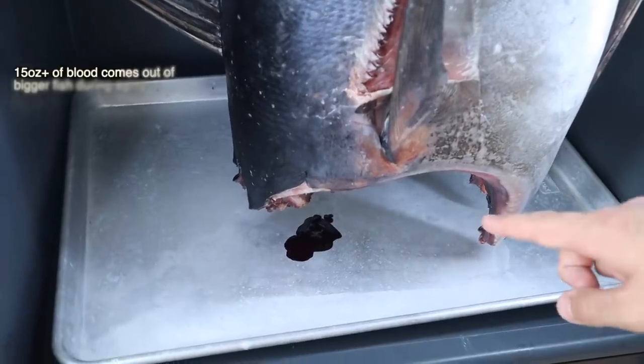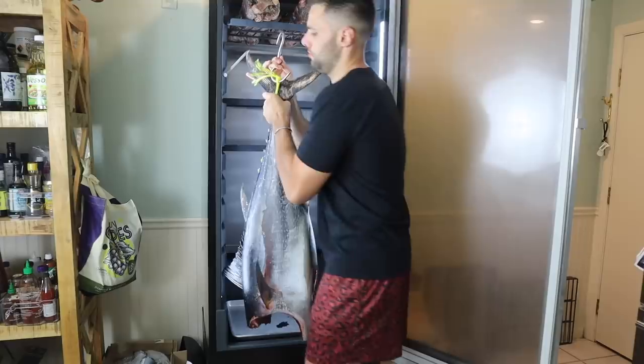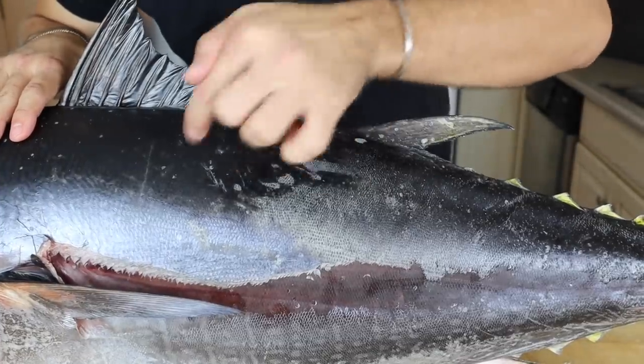Fifteen days later, this is what we got. As you can see, there's been some blood releasing out of the bottom — a good sign that will lead to a really clean final product. The outside skin has gotten really tough, but the meat inside is still malleable.